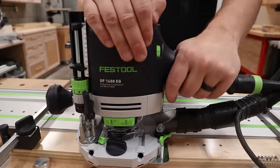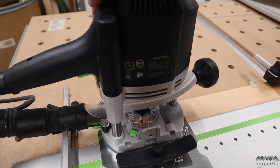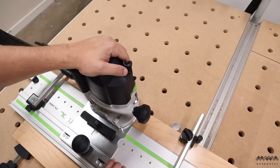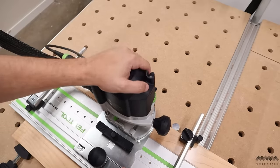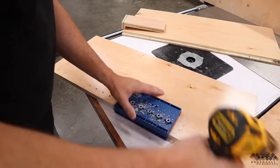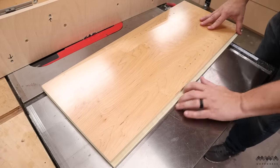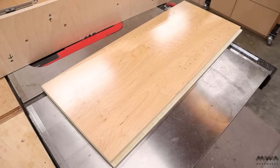My new favorite way to make shelf pin holes is with the LR32 system from Festool. A router bit leaves a much cleaner hole than a drill, and this system is so easy to use — just click and move along this indexed rail for perfectly spaced holes. A Kreg shelf pin jig is another budget option that I've used for years, but the holes it produces just aren't as clean. With that out of the way, the last bit of cutting I need to do is make rabbets into the back of the sides to house the back panel.